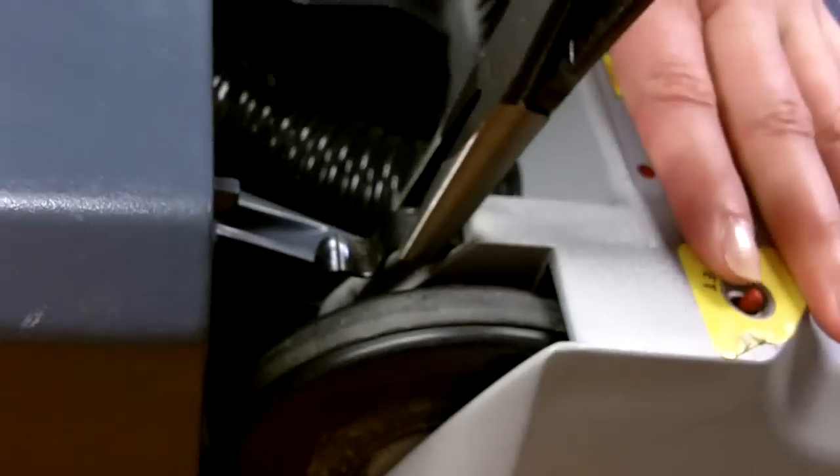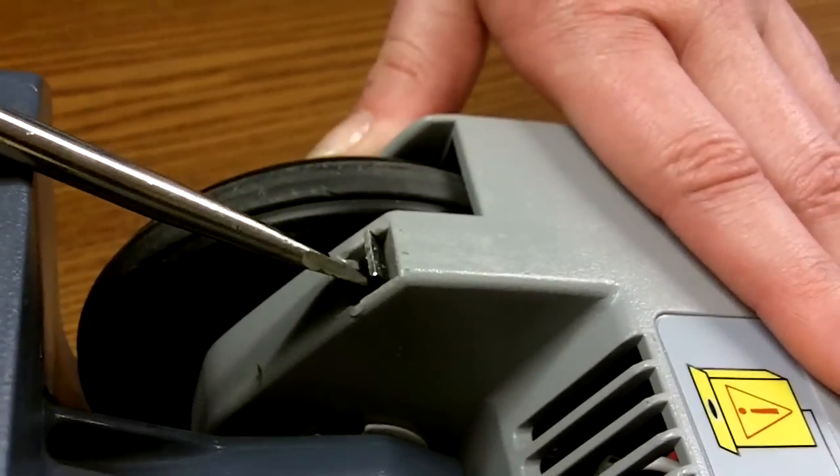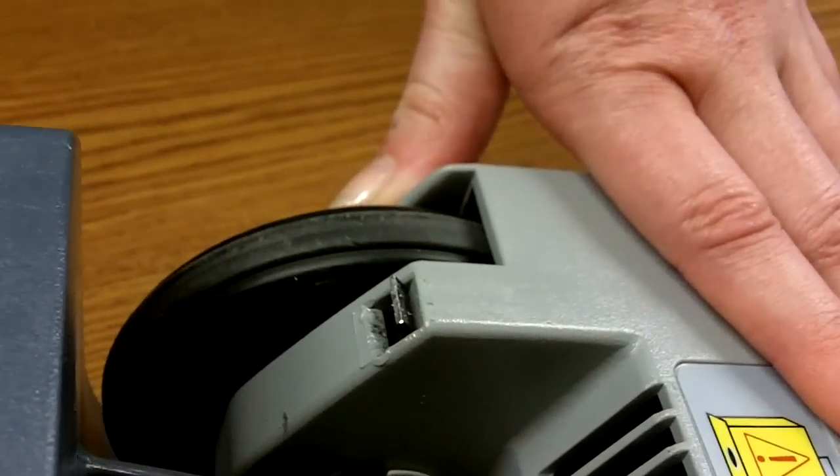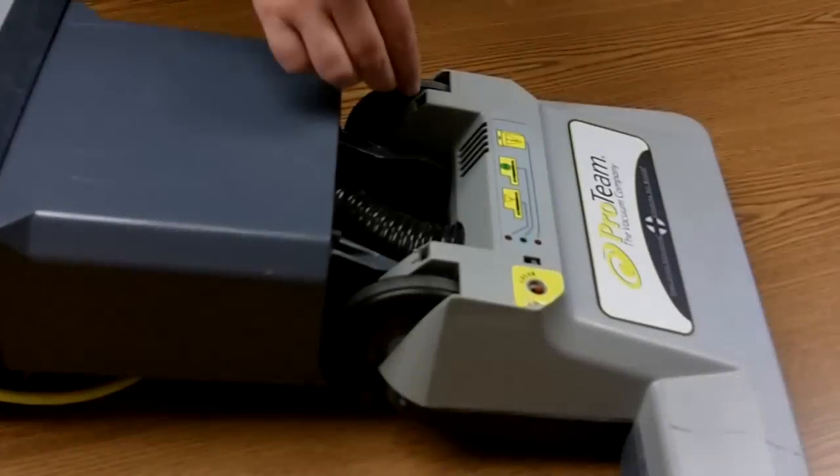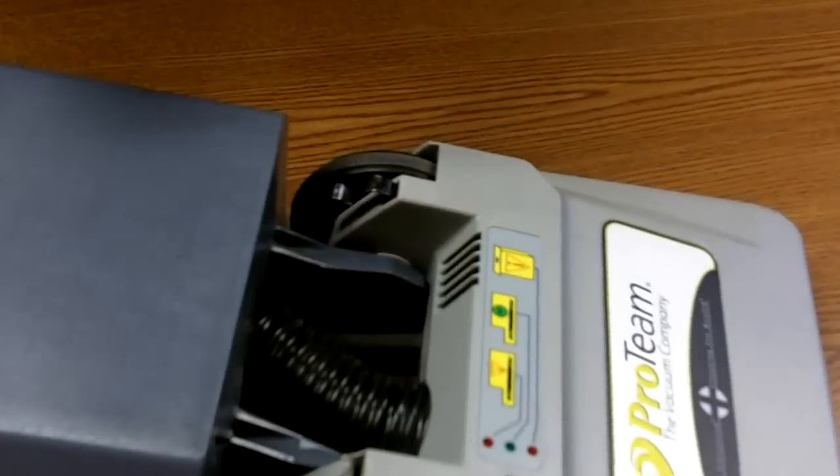Using needle nose pliers, remove the detent spring. If there isn't enough detent spring to remove with pliers, use a flat head screwdriver to pry out the broken spring.